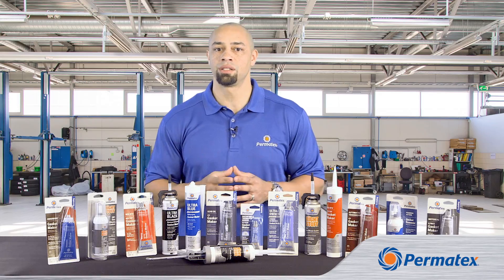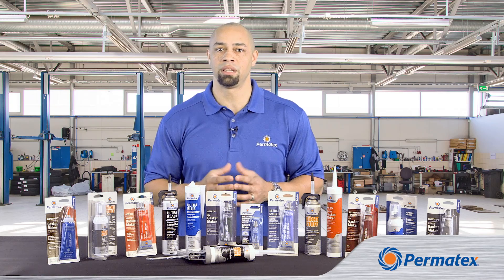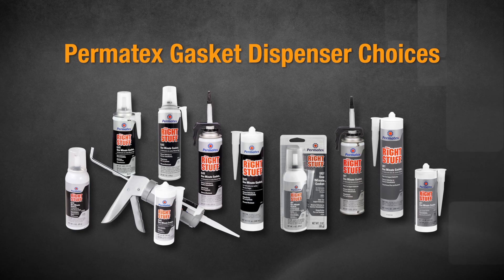We offer The Right Stuff in caulking gun cartridges, our aerosol power can, and our power bead can. The choice of dispenser is all about your personal preference. Either way, the formulas are the same.